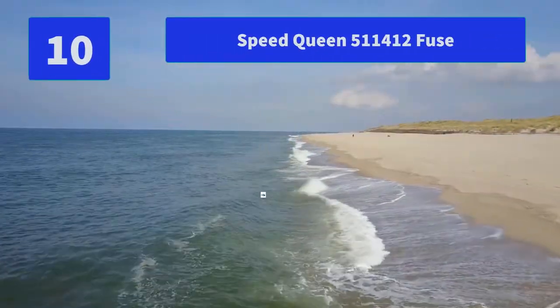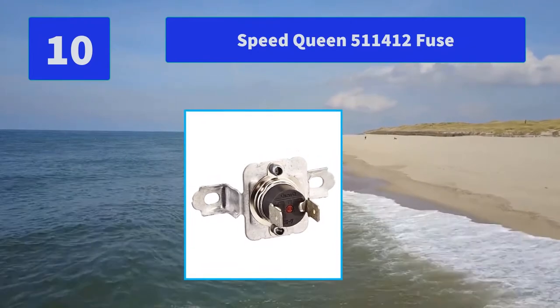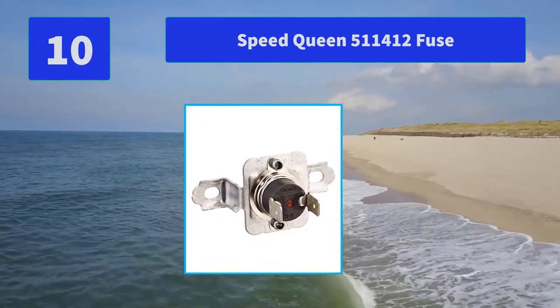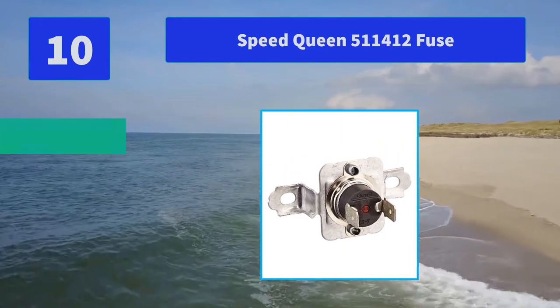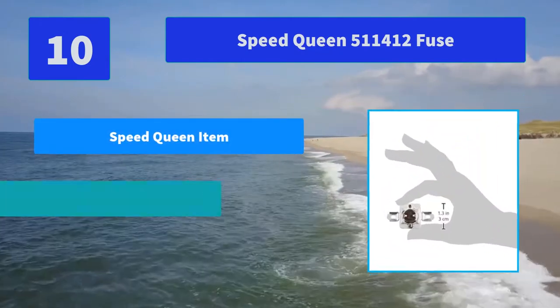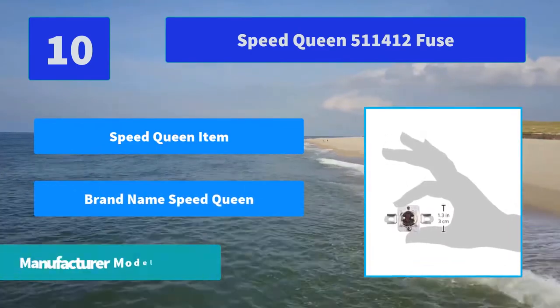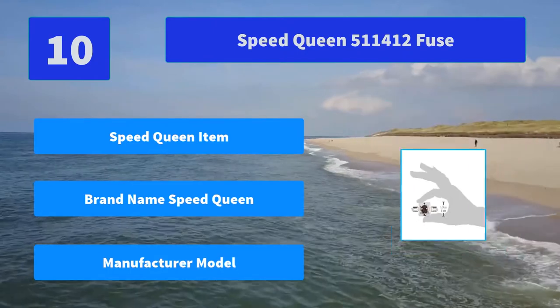Number 10: Speed Queen 511412 Fuse. Speed Queen is a laundry machine manufacturer. Part number 511412 replaces 1,024,658. Main features: Speed Queen item, brand name Speed Queen, manufacturer model.